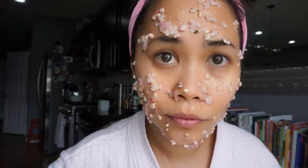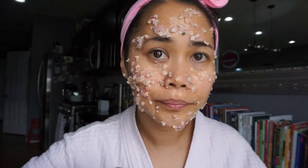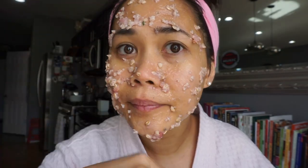I normally would leave this on my face for 15 to 25 minutes, sometimes longer, so my face can really soak in all the benefits from strawberries and oatmeal before I rinse it.